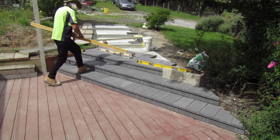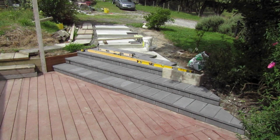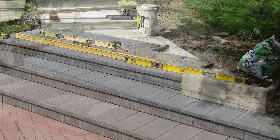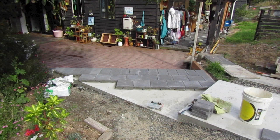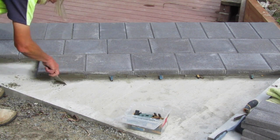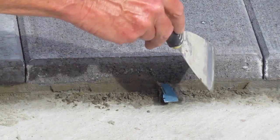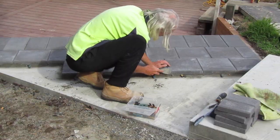This is a really important step as people can be used to walking through a certain pathway and if you don't leave some kind of indicator for them to not walk on it, it's likely someone can step on the pavers before they're set properly which can create a problem for the next day when we want to continue. The next morning I prepare for the day's paving by cleaning off any excess mortar from the previous day's paving and giving the area a thorough cleaning and wash down.